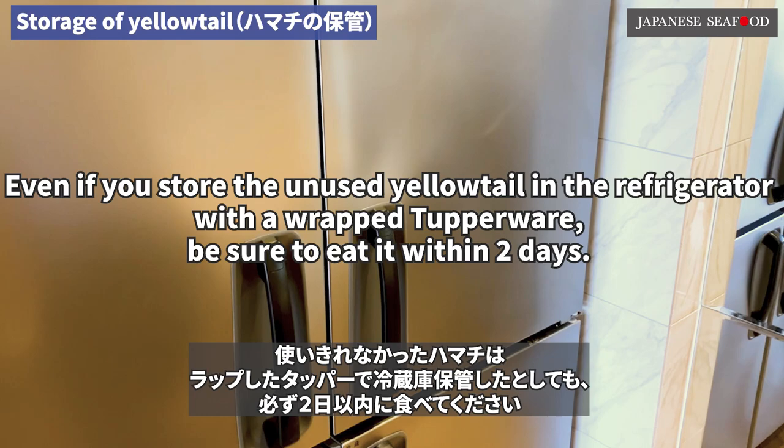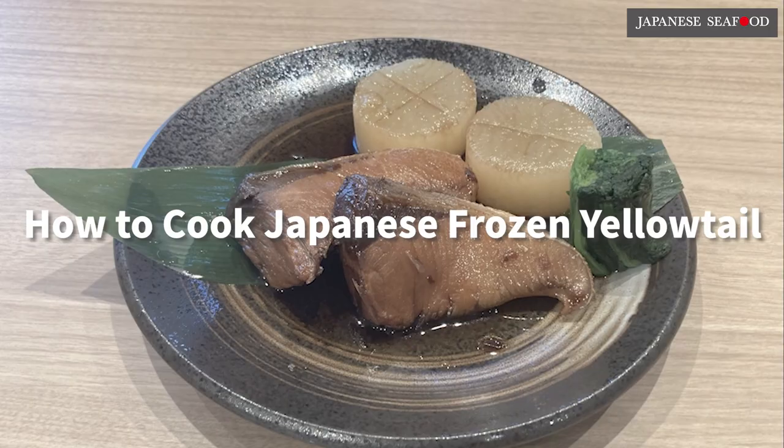Even if you store the unused yellowtail in the refrigerator wrapped in Tupperware, be sure to eat it within two days. Next is how to cook Japanese frozen yellowtail.